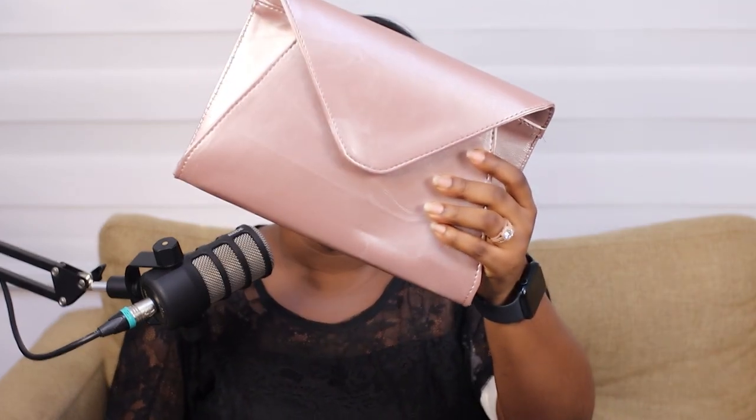Hey guys, welcome to the second part of my two-part video on how I was able to figure out the John Lewis envelope clutch. This is the main part — actually me making the purse itself. If you haven't seen the first part, go check it out because all the information on the patterns and everything you need to know is going to be there. I'm using rose gold synthetic leather today — it's really nice, it's like my new favorite type of gold and it matches my jewelry.